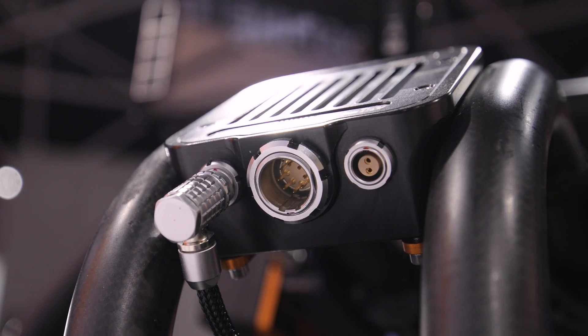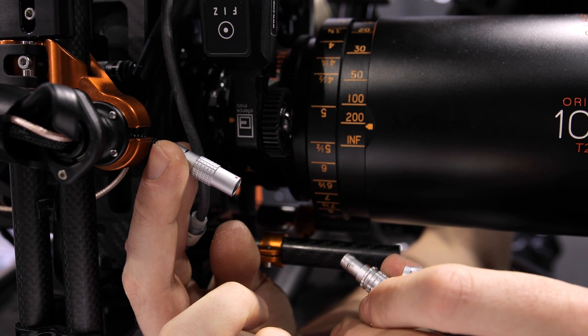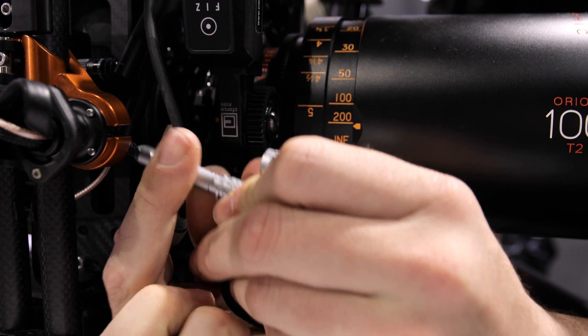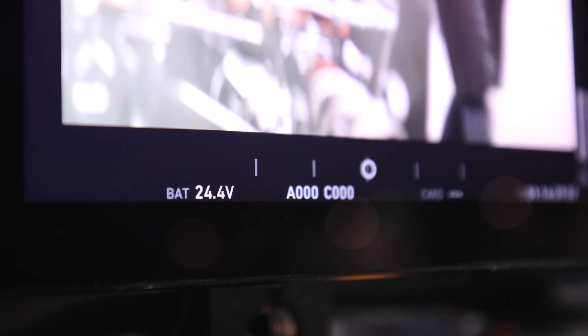The included three-pin feed cable allows both voltages to be taken down to the camera cage. The three-pin socket in the camera cage allows you to break out to either 15 volt or 20 to 25 volt. In this case I'm going to feed the Alexa Mini with 20 to 25 volt.